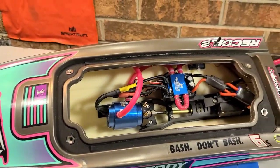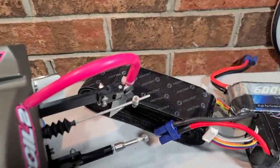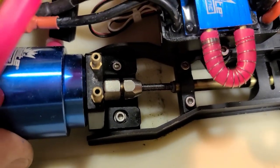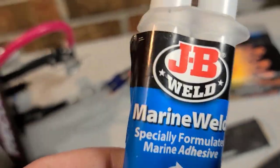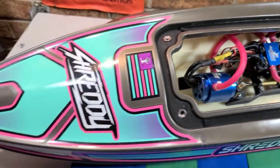Last time I was at the speed run spot it was rougher than seven hells out there and my battery tray broke out of the boat. I'm actually glad it did because I'm going to use some really heavy duty velcro on the boat for my batteries — a piece on the battery, a piece on the boat. The motor also broke loose from its connection, so we're going to use some marine weld to fix it. You could use epoxy or whatever you want, but I'm using marine weld.